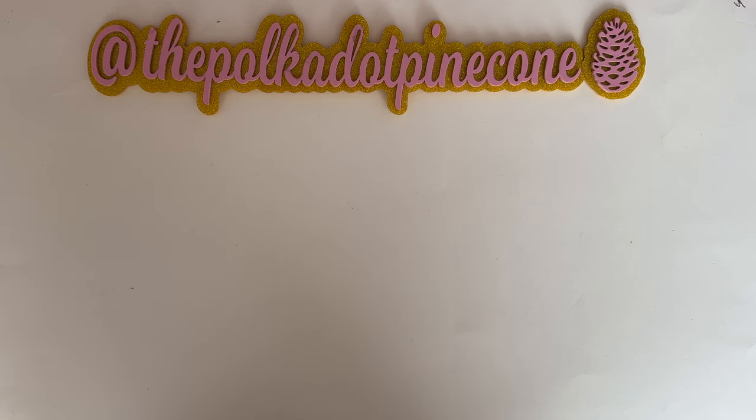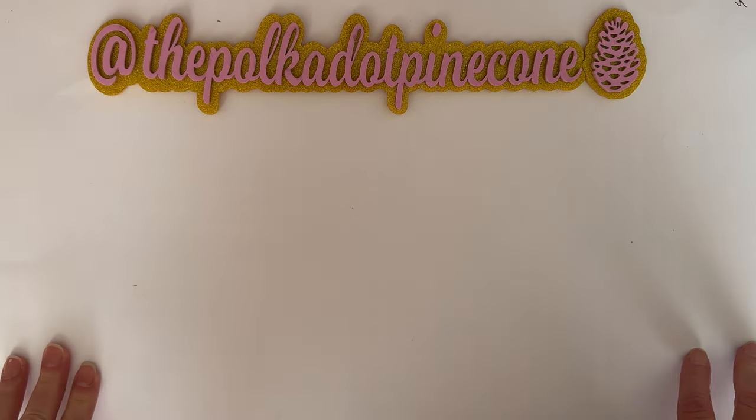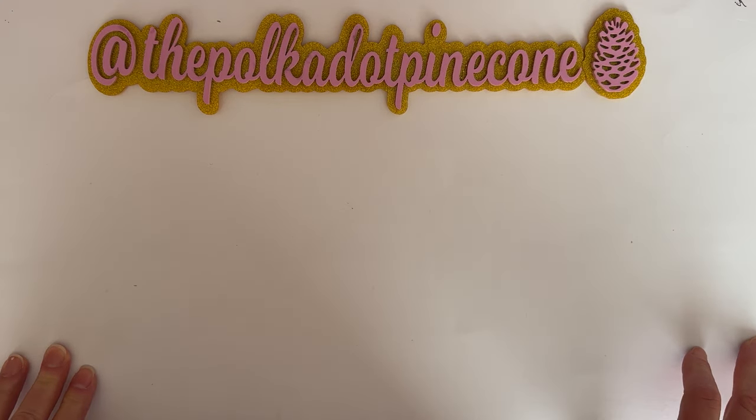Hello everyone, welcome back to the channel! Today is more project shares for scrapadivadesigns.com. I'm going to show you a couple of my recent ones, and then do a recap of the others I've previously shared, along with packaging up what I'm getting ready to send off for a swap — I thought I'd do it all in one video.